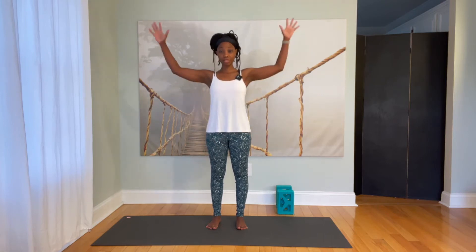Two more breaths. If your eyes are closed, let them open. Bring your arms out to the side so that your elbows are basically in line with your shoulders and your palms are facing forward.